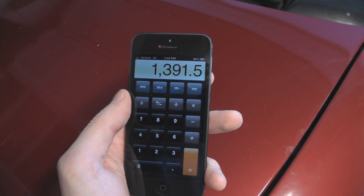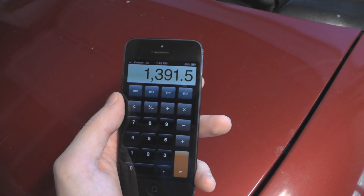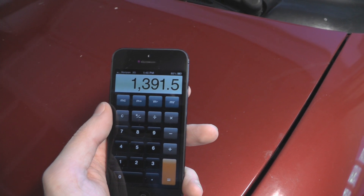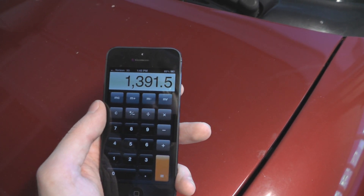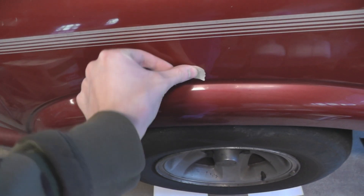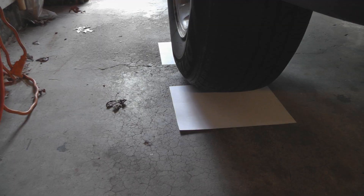So apparently there's 1,391.5 pounds above this one tire. Seems like a lot, but maybe it's accurate — we'll see. Then you just do the same thing for the other three wheels.